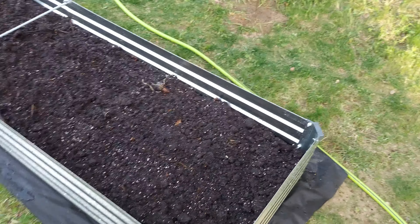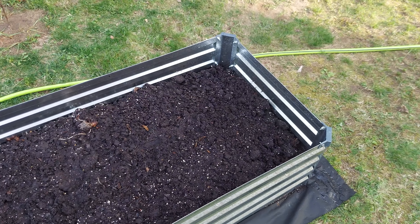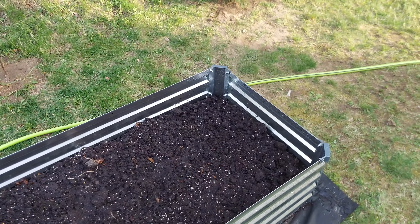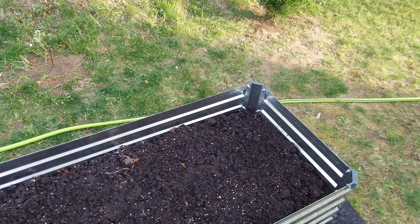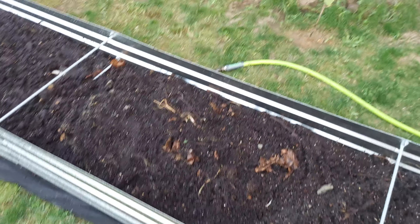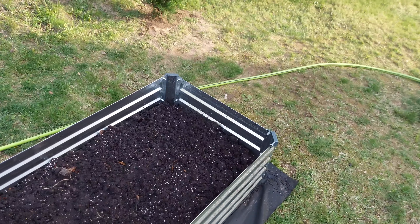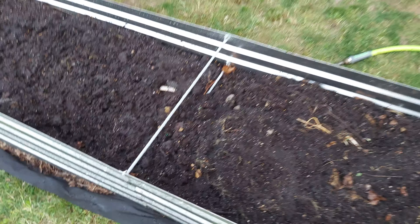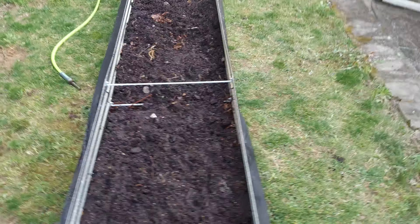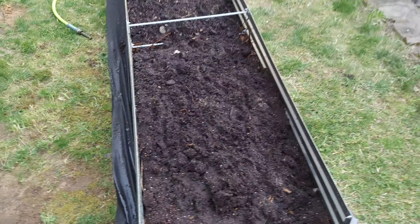So now you've got good organic material as a base, and this is going to break down even more. This is not going to be ready for another three or four weeks before I start planting. I'm going to hand pick and take out some of this stuff too — some roots and things like that. I'll clean it up a little more over time, and some of it is going to break down especially now that the weather's getting warmer. I got a nice good base.